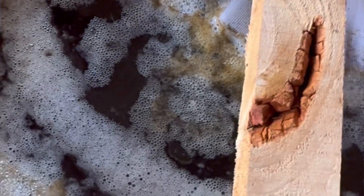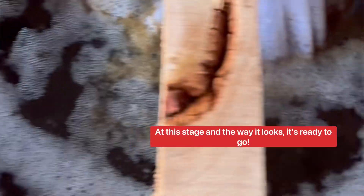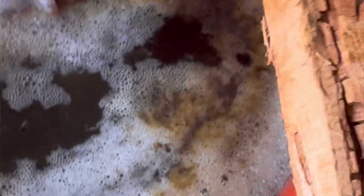Let the mixture ferment for 24 to 36 hours, ideally around 70 degrees Fahrenheit. You'll see light bubbling and a sweet earthy smell — that means the microbes are active and thriving. Ours took an extra day because the well water we have is super cold.